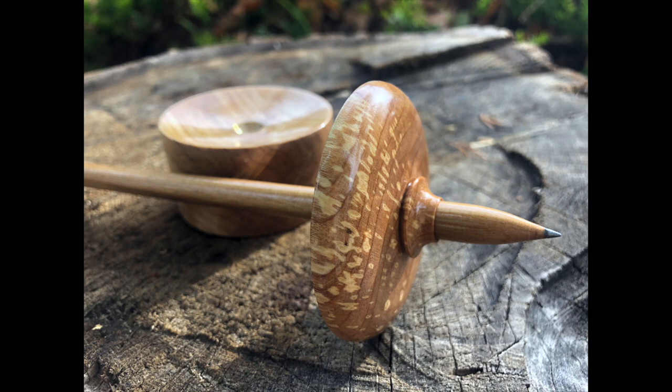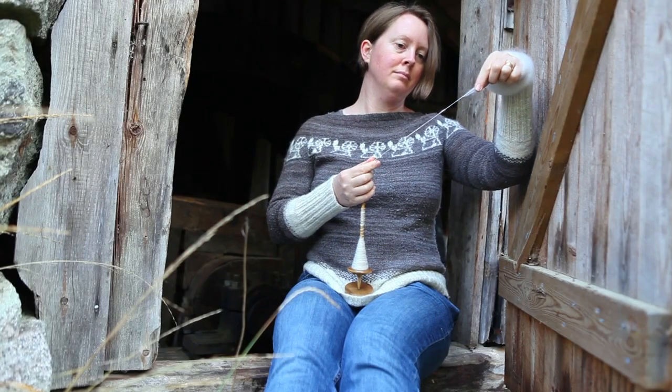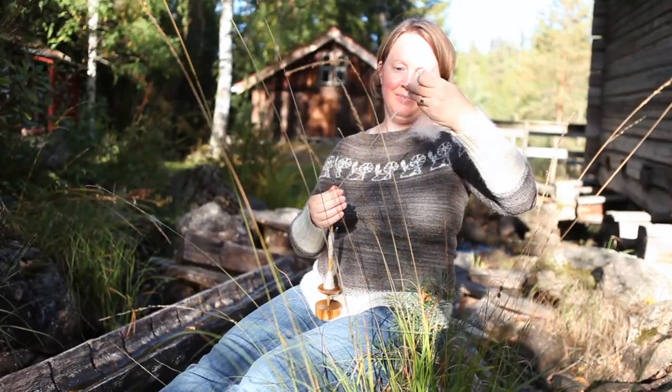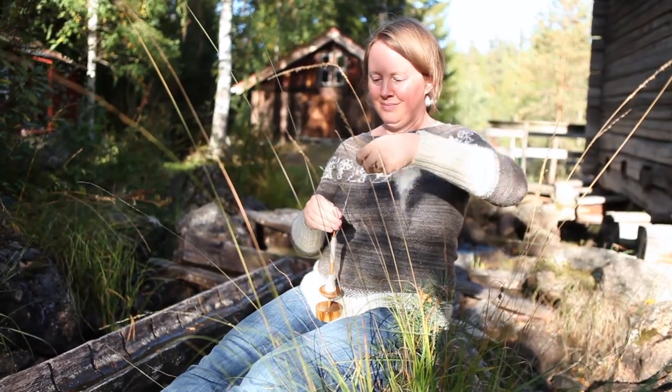Are you a spinner? Do you want to learn how to spin on a supported spindle, but you don't have a supported spindle yet? Or do you have a supported spindle, but you're struggling with it? Perhaps you've seen a spindle online that you love, but you're not sure if it's the right one for you?